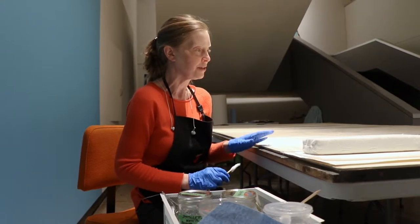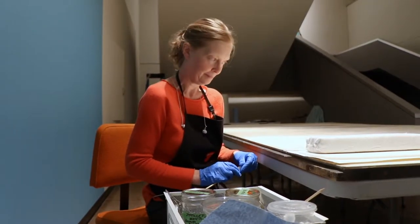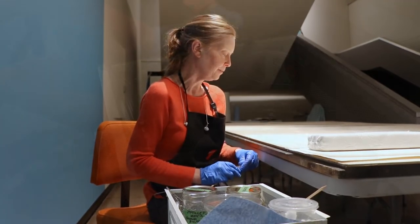This painting was on display for quite a while in the corridor, and it did accumulate some grime, and so I'm removing that.